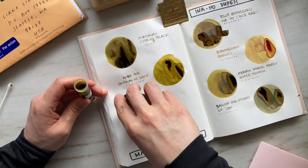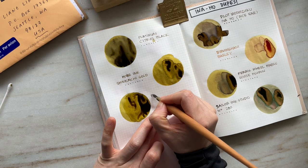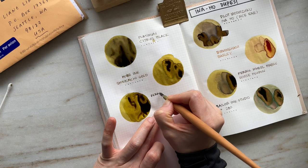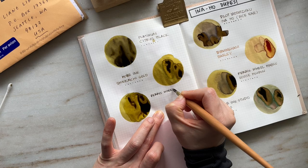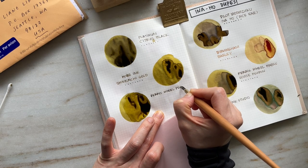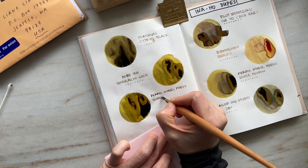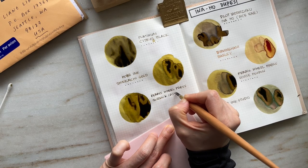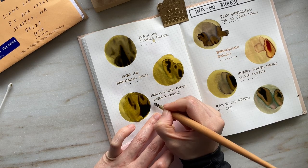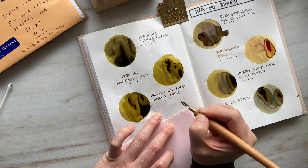For those of you that love shimmer inks and also happen to enjoy Inoho or colors like it, I really encourage you to check out Ferris Wheel Press's Queen and Castle. Just watching the screen, it looks a lot like Kobe Shinkai Chi Gold. What makes this different is that it has a beautiful rose gold shimmer to it, and it has the same sort of golden undertones and richness in the color. This is also the only shimmering ink of the bunch — absolutely gorgeous.